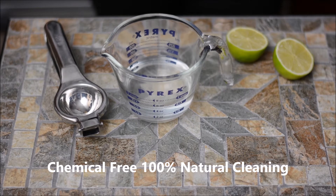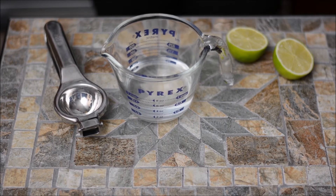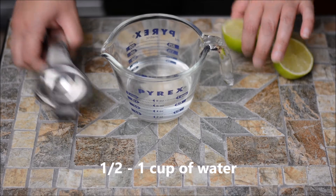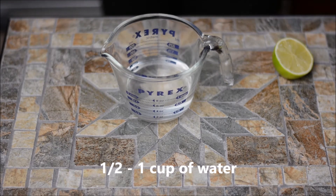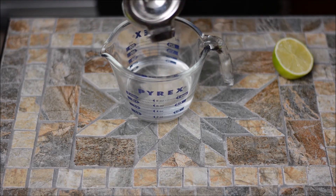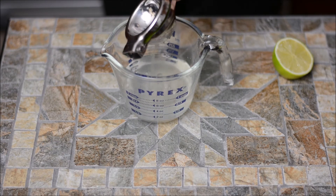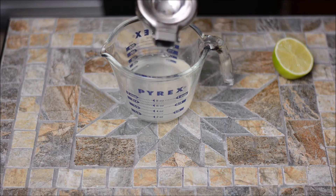Hi guys, we're back with another video and this time we're going to show you how to clean your microwave without using any harsh chemicals. All you need is half a cup of water and one either a lemon or a lime. Simply squeeze the lemon or lime juice in the water and drop the lemon halves in the bowl and microwave it for about three minutes.